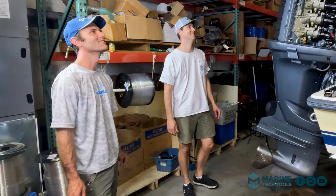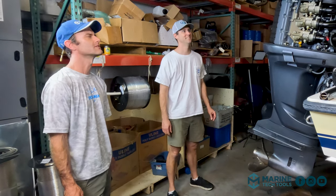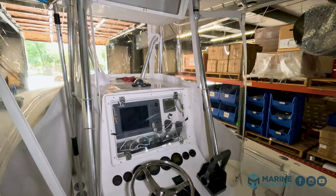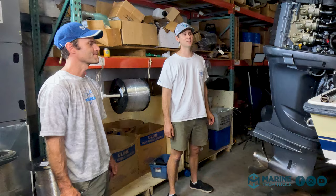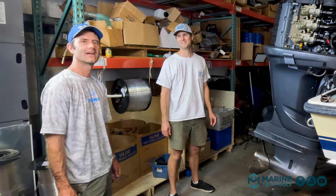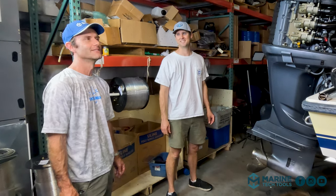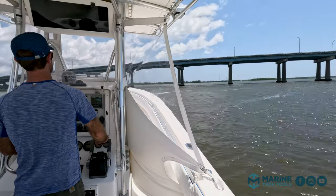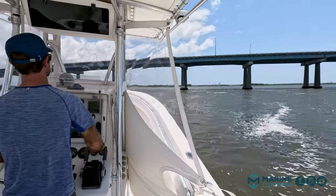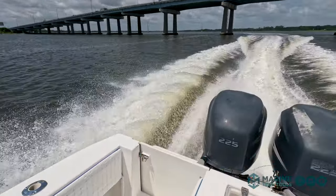It currently has a full Furuno suite on there — top of the line 2004 electronics. It's amazing how fast that stuff becomes out of date. So we have a nice video to show how we go about doing that. This boat is going to be kind of a test platform for adventure and some offshore antics.